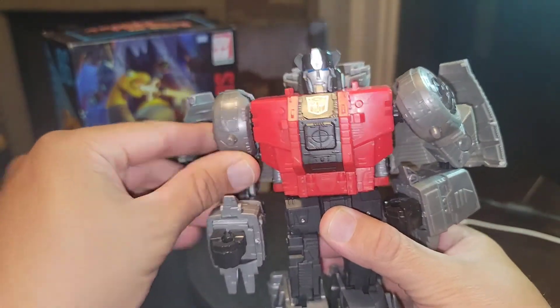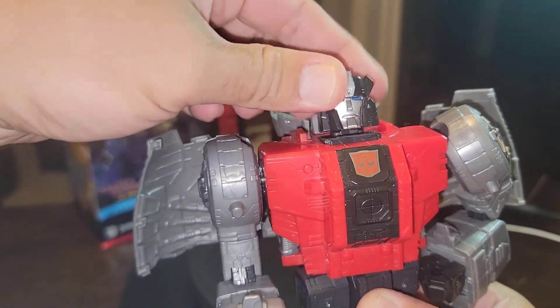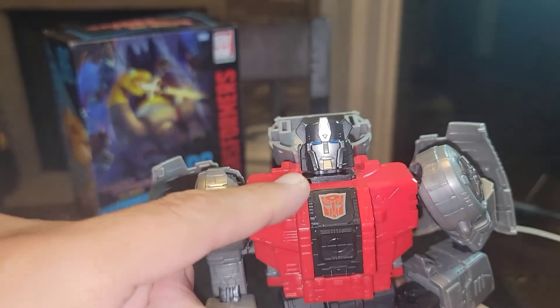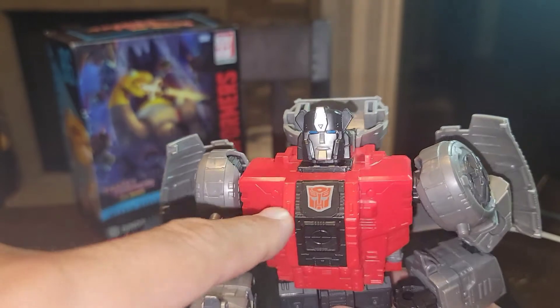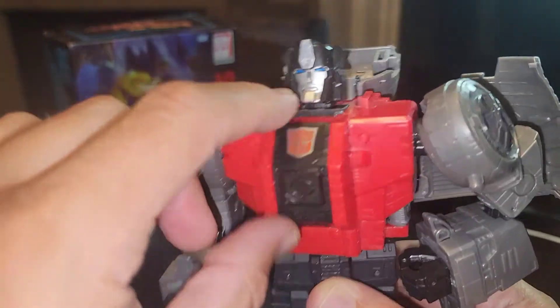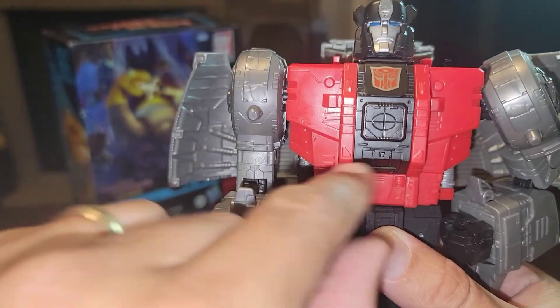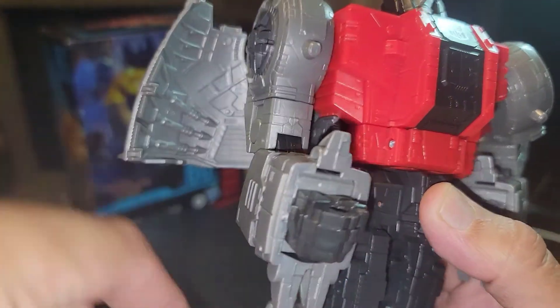It's got a 360 at the head and some tilt — just however much you need there. You can see those beautiful eyes and that space sculpt paint that was used on it. The Autobot symbol looks amazing. Really wish that the hatch thing would still open up on the knees and whatnot, but that's okay — that's just a small little piece.